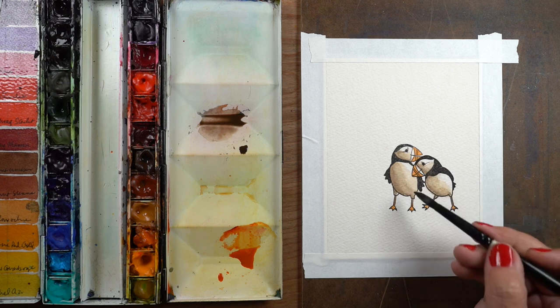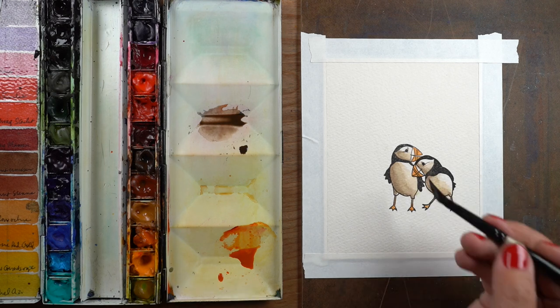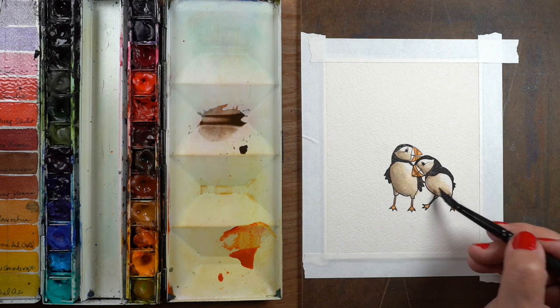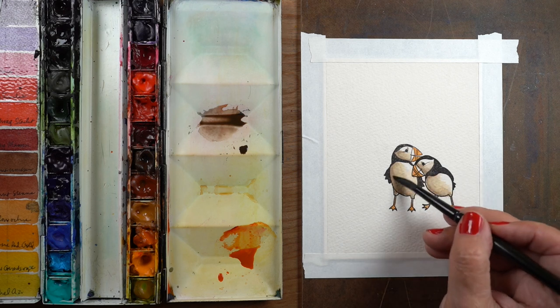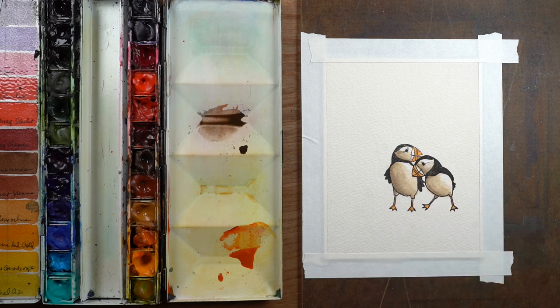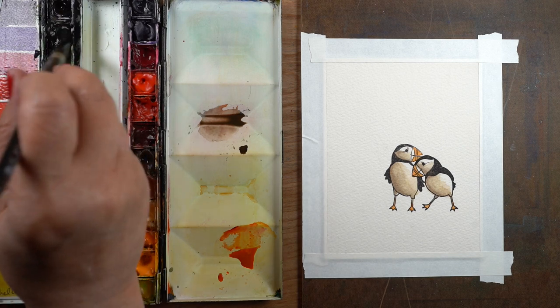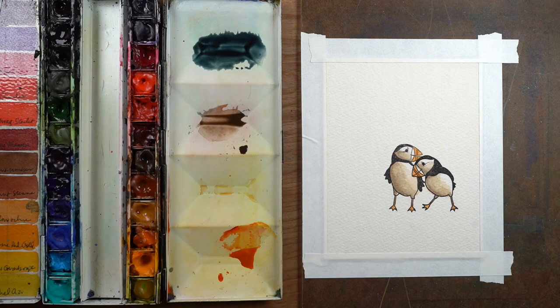...so that I end up with the roundness of the birds. You can keep tending it — I would tend it until it's pretty dry and stable, because as it dries you're going to get hard edges, and the more you can keep an eyeball on it to make sure it doesn't bleed and go nuts on you, the better off you're going to be.